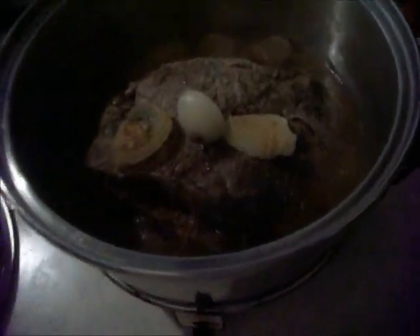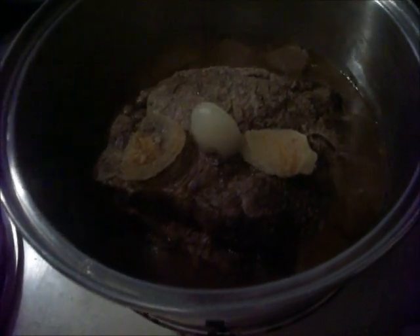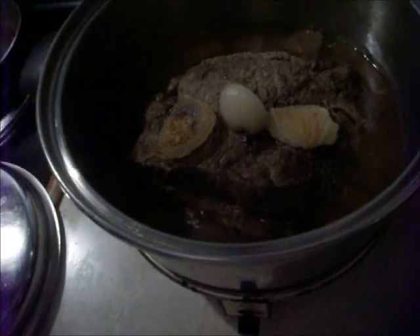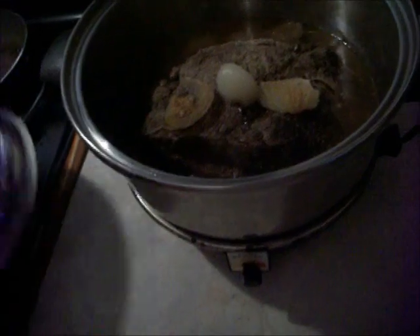It's almost 3 o'clock. This has been on since 12. It's getting done, but it's not tender enough yet. Still cooking, still got a lot of water, so it's still good. Let it cook a little bit longer, then I'll break it up and put the potatoes and the carrots in. So far, so good — smells delicious.